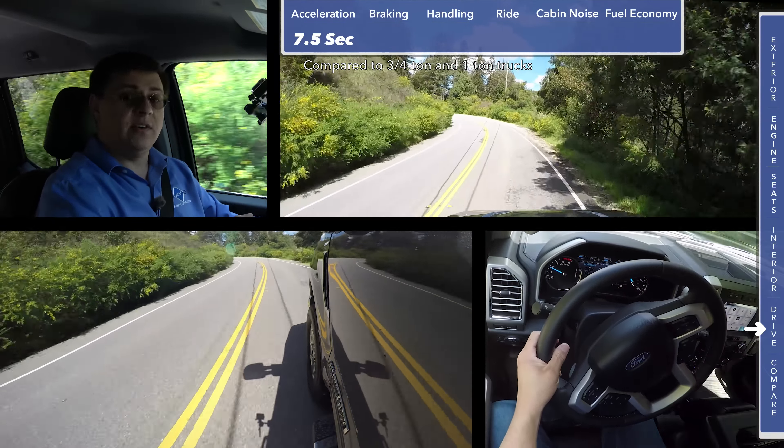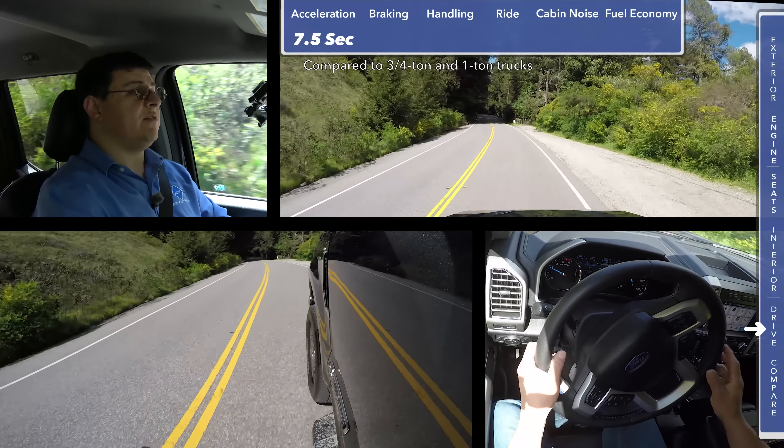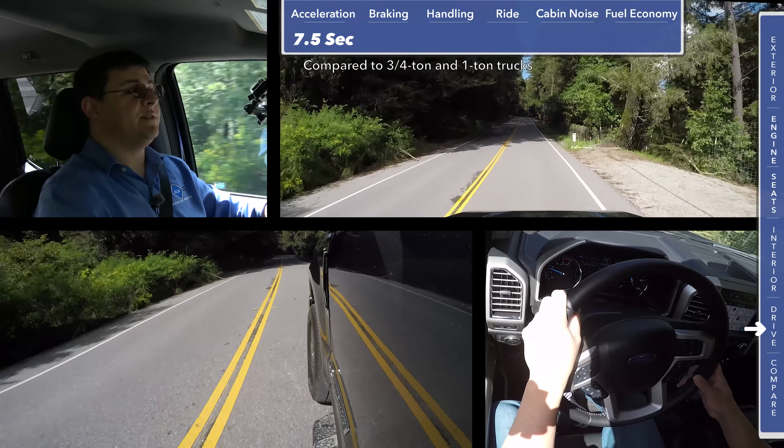The steering wheel is a four-spoke design. You'll find the controls for that multi-function display over here on the left, along with the controls for the cruise control. On the right side, we have our infotainment controls with the mute button, track forward/backward, mode selection, voice command, and some dedicated phone buttons. Pickup trucks are some of the few two-row six-passenger vehicles we have left in America.